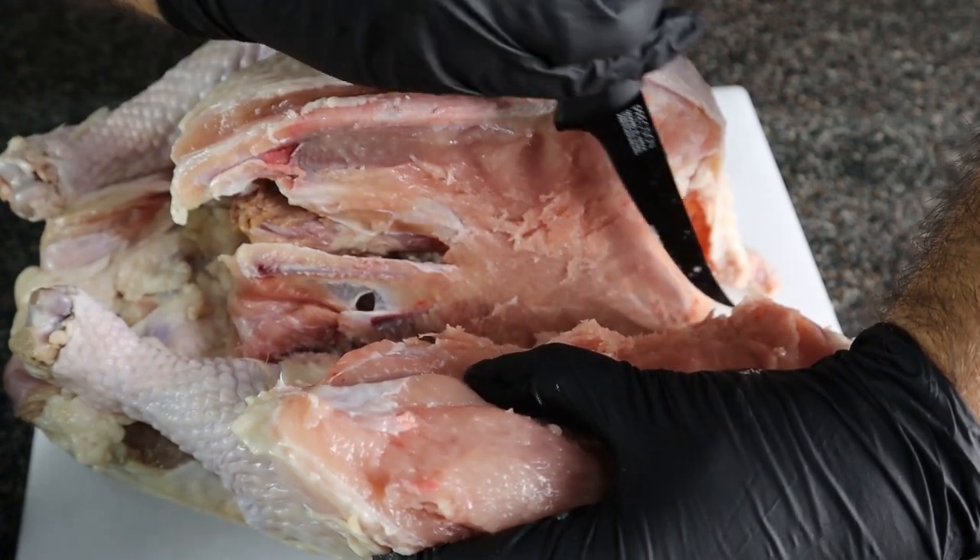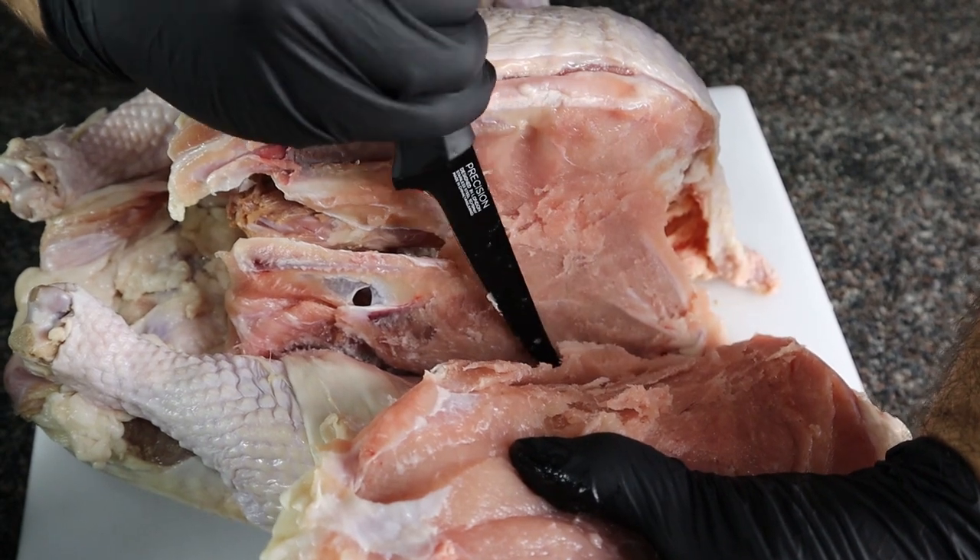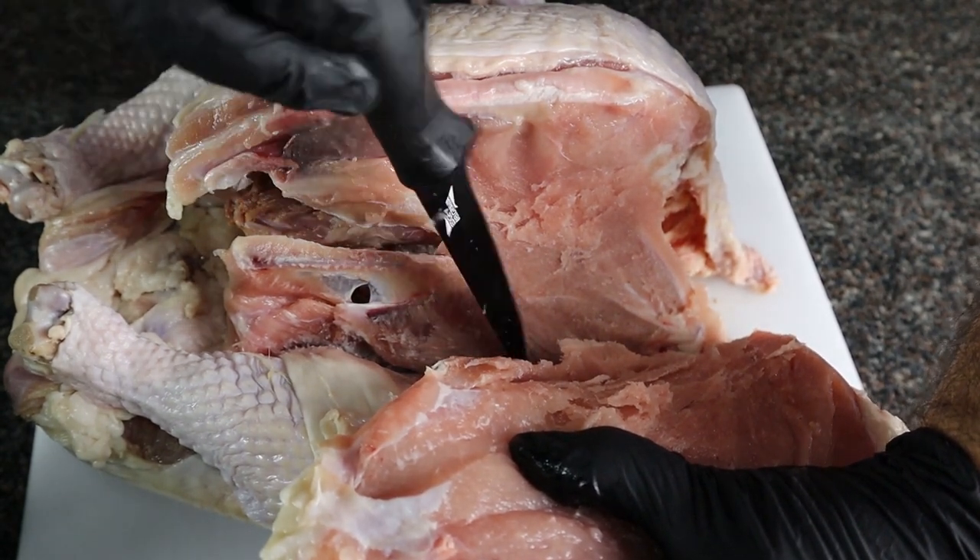This is a common butchering technique — for example, when you're cutting something off the back strap of a cow or a pig, cutting the ribs out, cutting the tenderloin out.